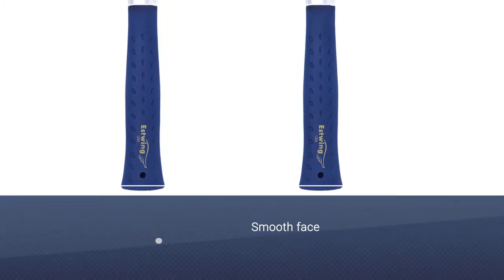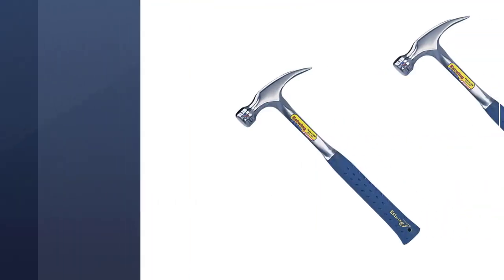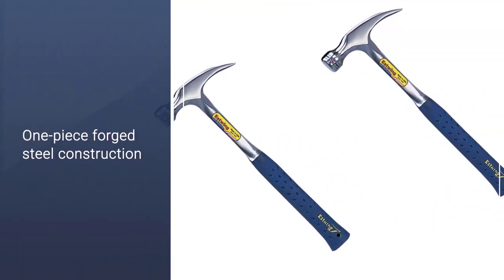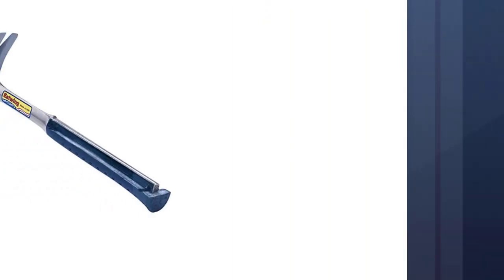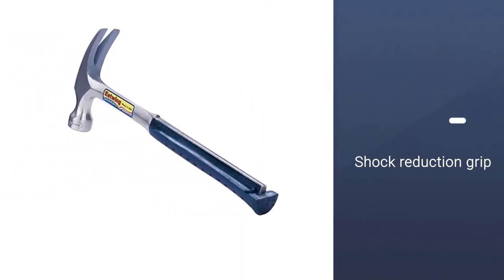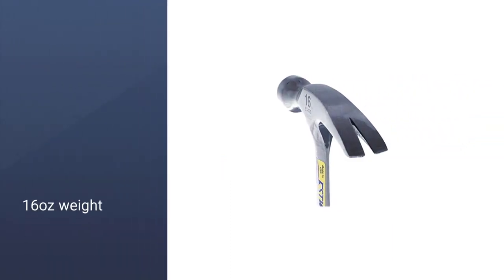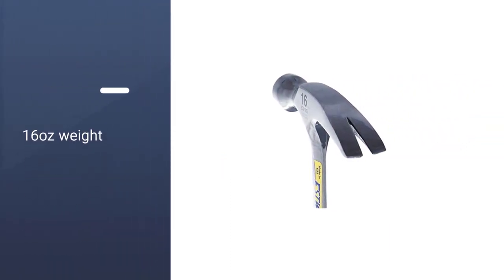The head of this hammer has a smooth face, and the rip claw is relatively flat for versatile use. As it is hand-polished, it has an attractive finish. While made from steel, the handle is surprisingly comfortable. It has a shock reduction grip that reduces vibration by 70%, so it protects your wrists over continued use.